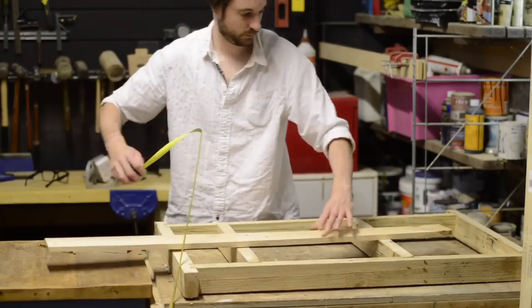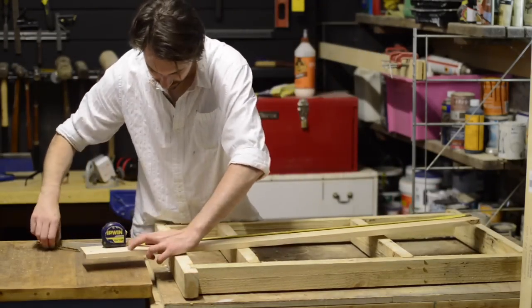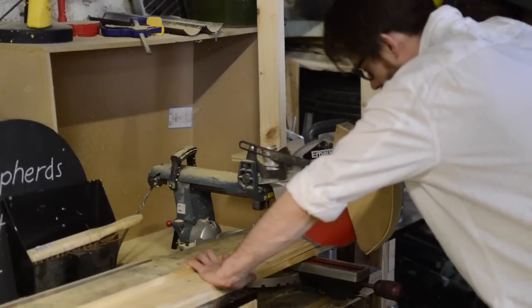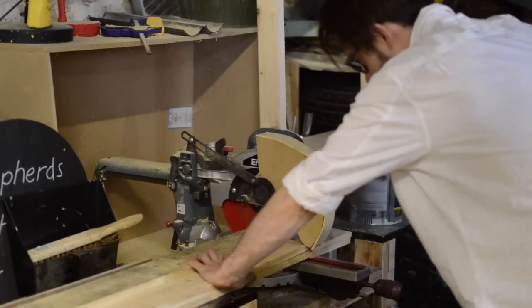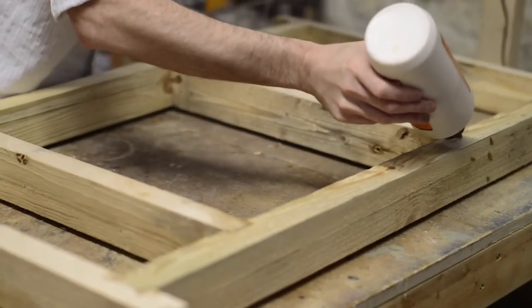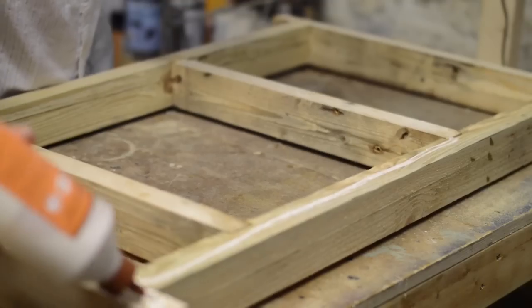To keep with the reclaimed wood theme, for the back of this I'm just using some pallet slats. There's no fancy joinery involved putting these together — just some glue and then some nails.